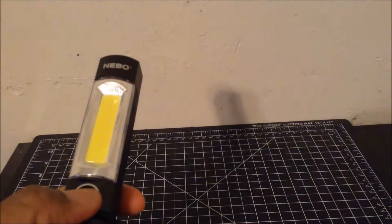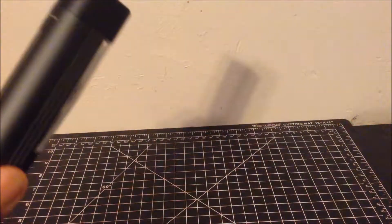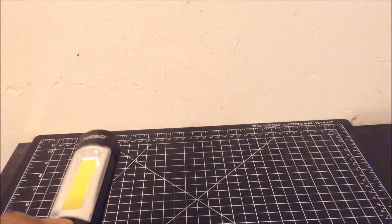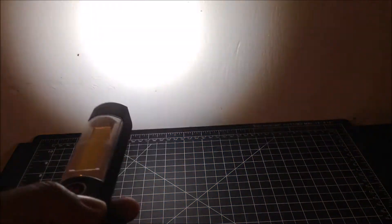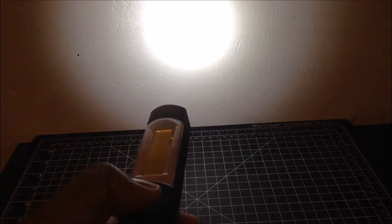There's also a red light mode, and a flashing red light mode. Like a lot of Nebo's lights, this light is also dimmable — you merely hold the button, and there is the light in its lowest mode.